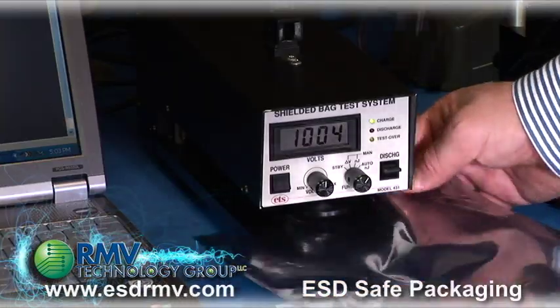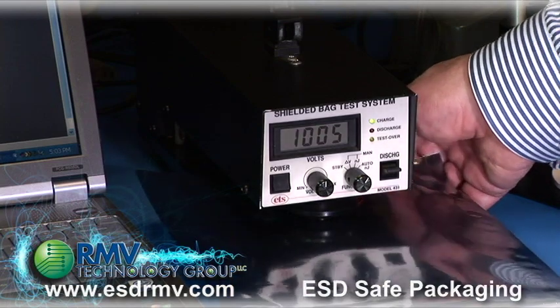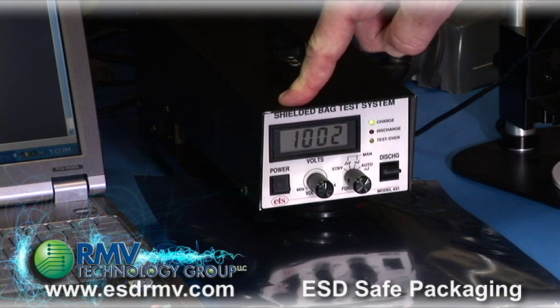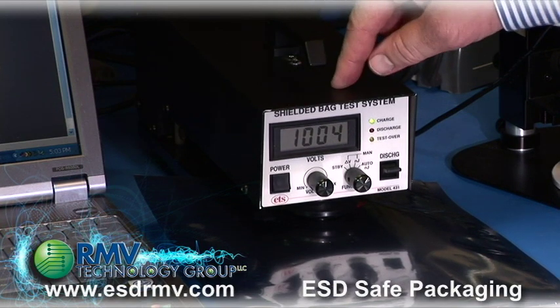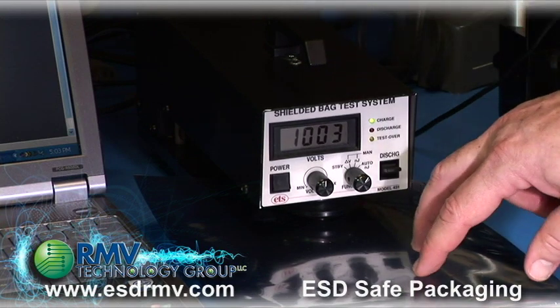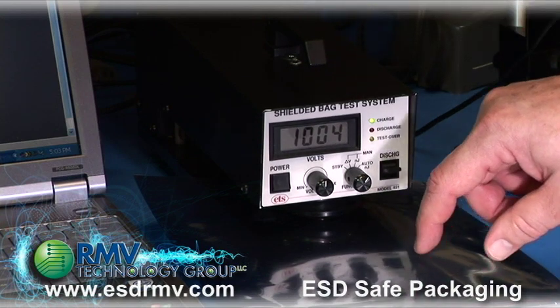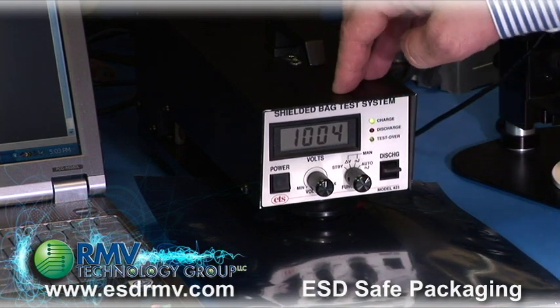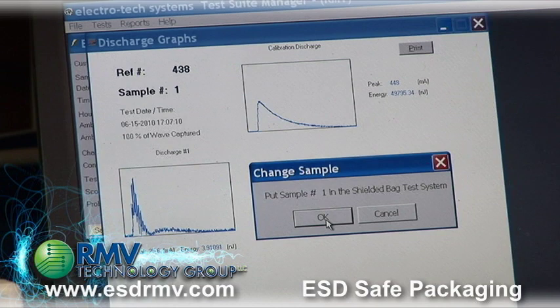I'm placing the metalized shielding bag at a distance of approximately 4 inches inside the simulator, which is the test method ANSI ESD STM 11.31. This will discharge 1000 volts, and the energy seen inside a bag has to be less than 50 nJ. This unit is interfaced with a computer and also attached to an oscilloscope.